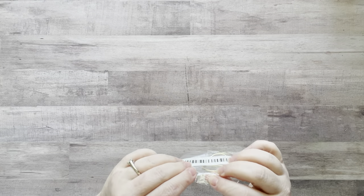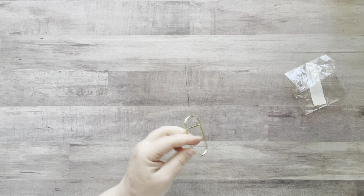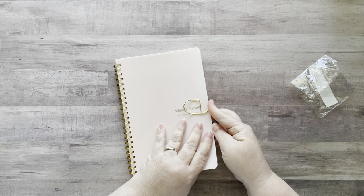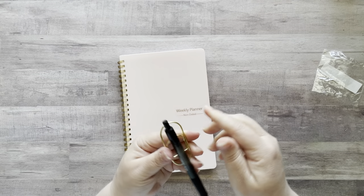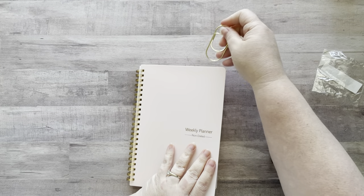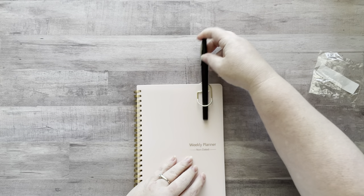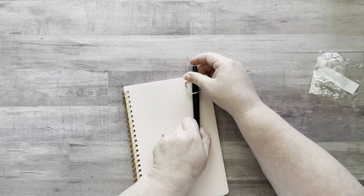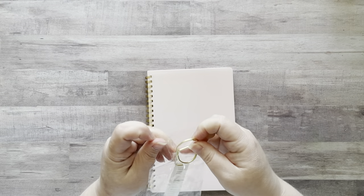Then I got this metal clip that you put on your planner or journal. Let me show you on this planner — your pen is supposed to go in like this. There you go — it holds your pen in place. It just depends on which kind of pen you have. I thought that was really cool and it would be great for my journal.